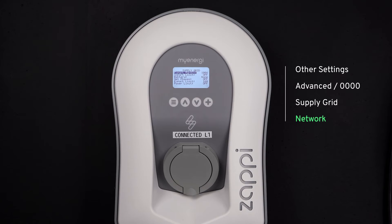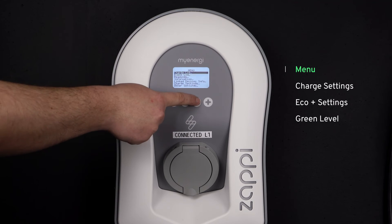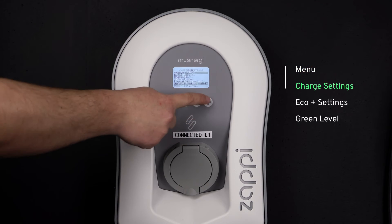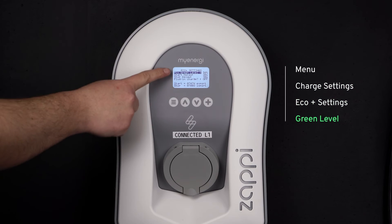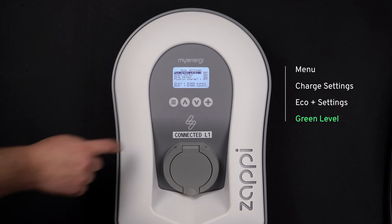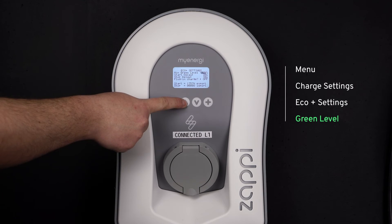If you have a minimum green level set to less than 100%, that will affect how this export margin works and essentially counteract it — so we don't want that. To check the minimum green level, go into Menu, then Charge Settings, then Eco Plus Settings, and then Green Level. Ensure that this is set to 100%.